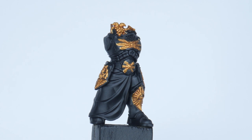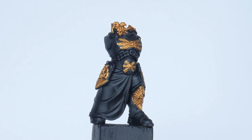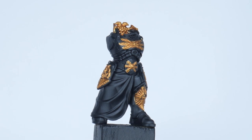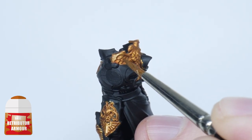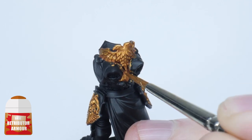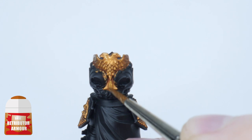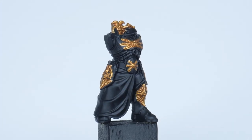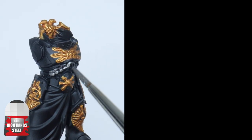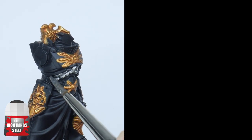Now the shade has dried you can see the details better, but the Reikland Flesh Shade has dulled down the gold and isn't looking as vibrant as we want it to be. So let's use some Retributor Armour again, but this time to paint the more raised detail, making sure not to ruin the definition we've already created, helping to bring the vibrance back. Before we move on to highlighting the gold, let's get the silver details painted now. Start by painting any details you want to be silver with some Iron Hand Steel.